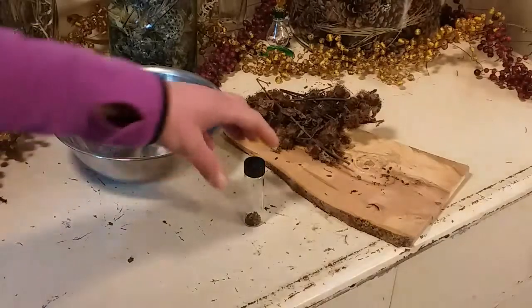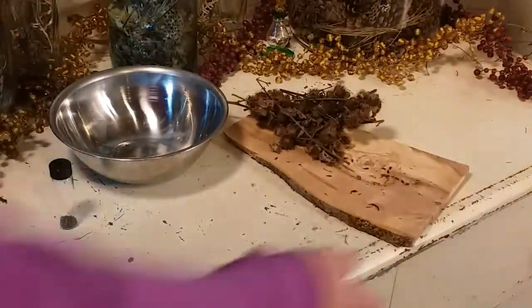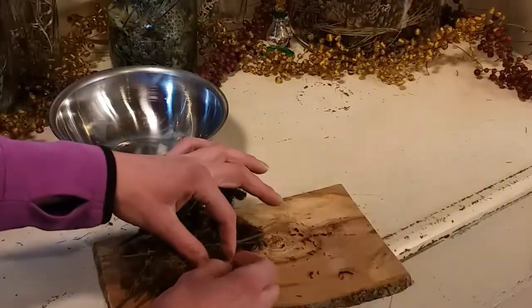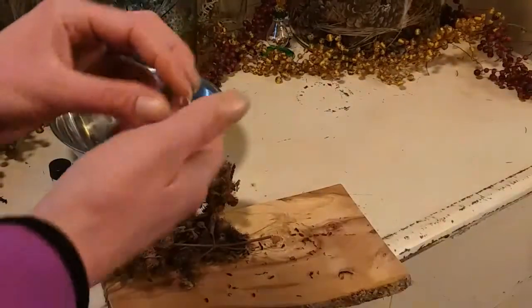It's got lots of benefits for the liver and for the hair, so burdock is a really useful medicinal herb and a lot of people use it every day. The first thing I'm going to show you is the burr off the burdock.